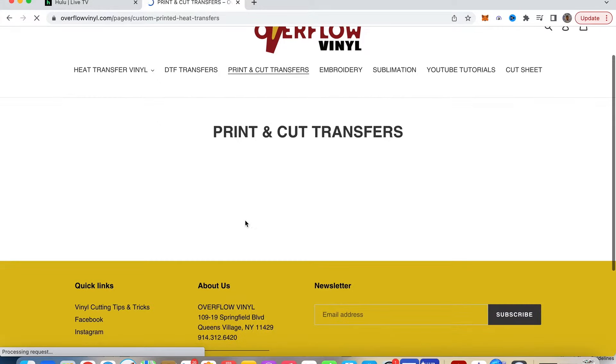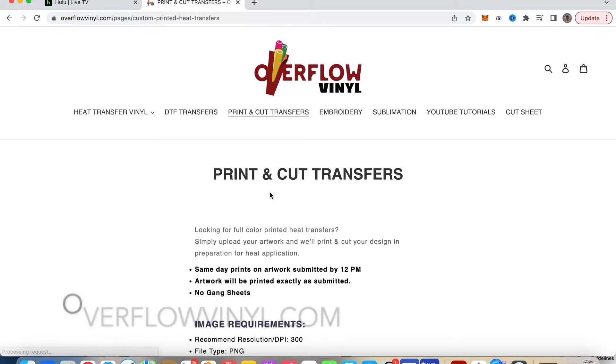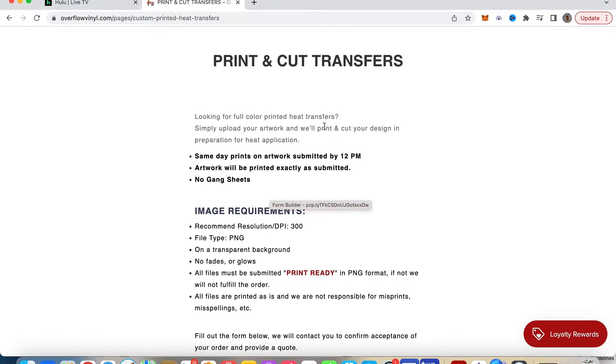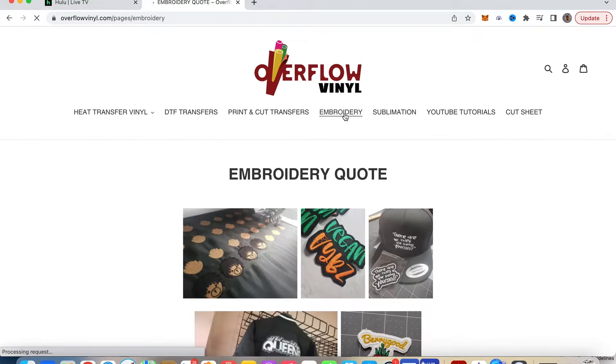They also do print and cut transfers and embroidery. For their print and cut transfers: looking for full color printed heat transfers, simply upload the artwork and they'll print and cut your design in preparation for heat application. Same-day prints on artwork submitted by 12 p.m. Artwork will be printed exactly as submitted, no gang sheets. Same file specs apply: 300 DPI resolution, PNG. They also do embroidery and sublimation.